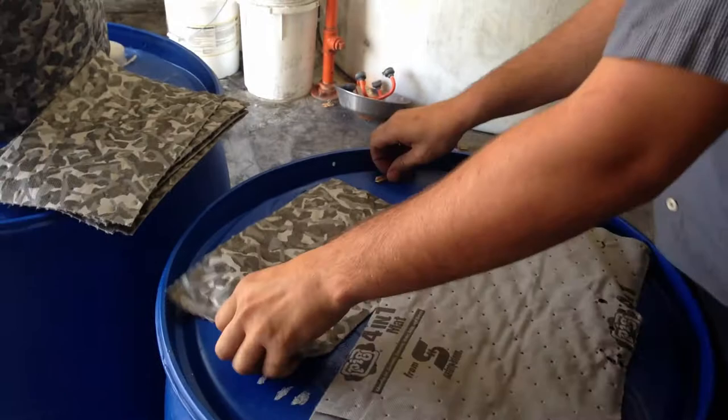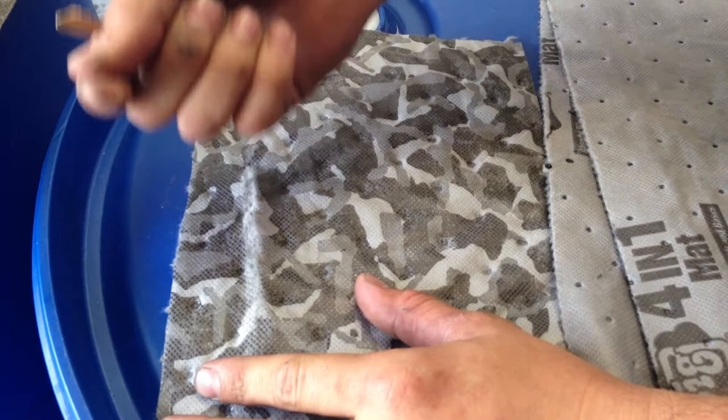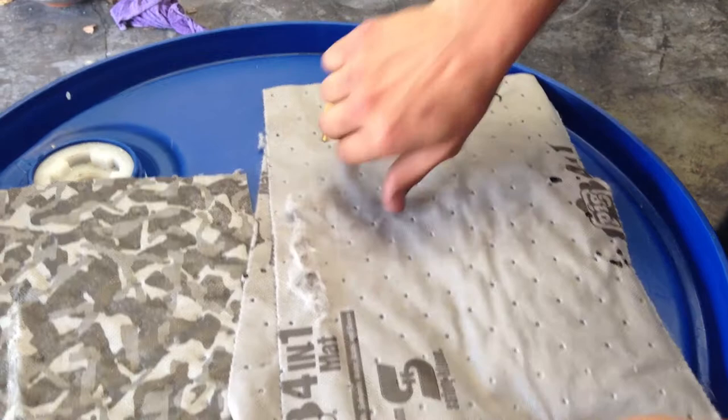And let's do the key scratch test. This is ideal for workbenches to put your parts on there. Battle mat with no fray. And you don't want that stuff on your parts.